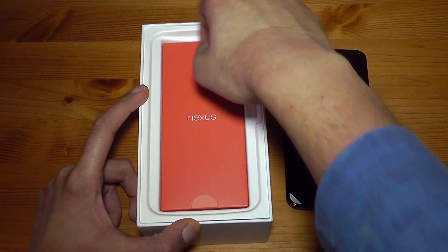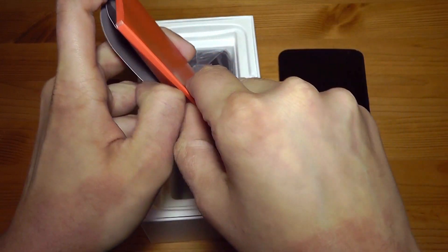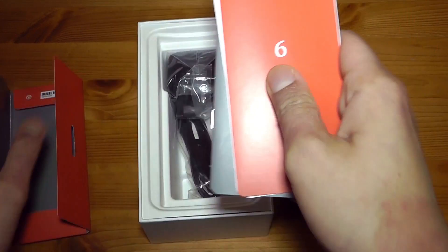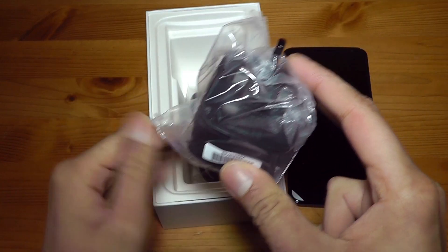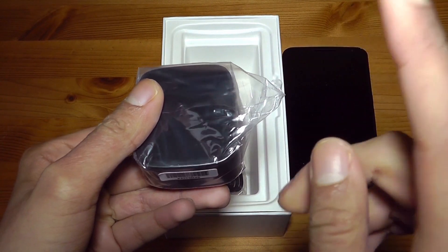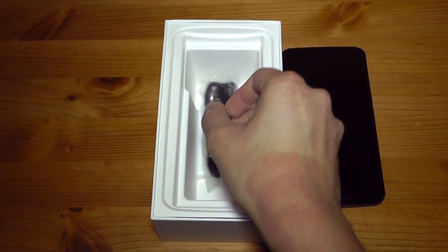Let's put that to the side and take a quick look at what else we get inside the box. Normally I don't pay much attention to power chargers, but this one is definitely worth talking about — it allows turbo charging on the Nexus 6. I'm going to do a real-time video showing how much charge you get in 15 minutes, because it gives you hours of charge in that time. We also get a full-size USB to micro USB cable, and that's everything in the box.